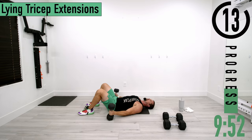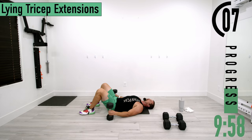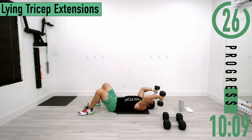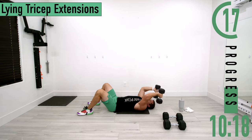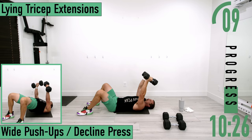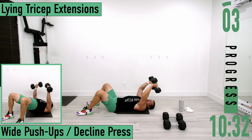Going into set two of lying tricep extensions — hands up, down, tap and go, down, tap and go. Keep pushing it out. About five seconds — here we go. One more.